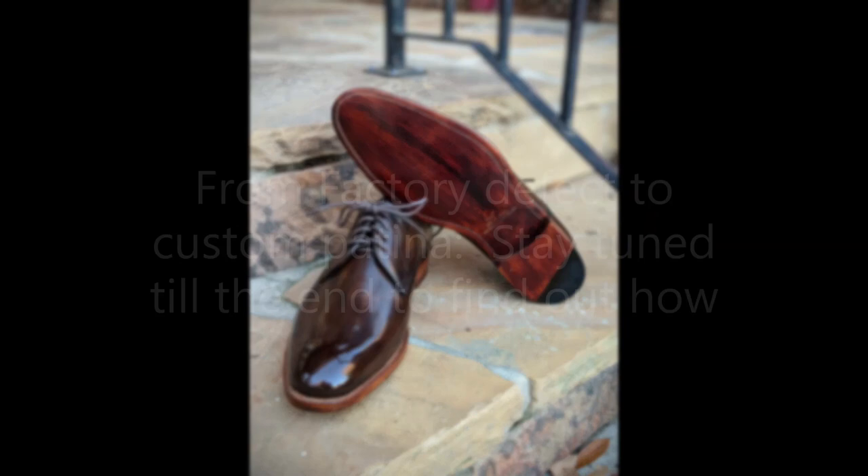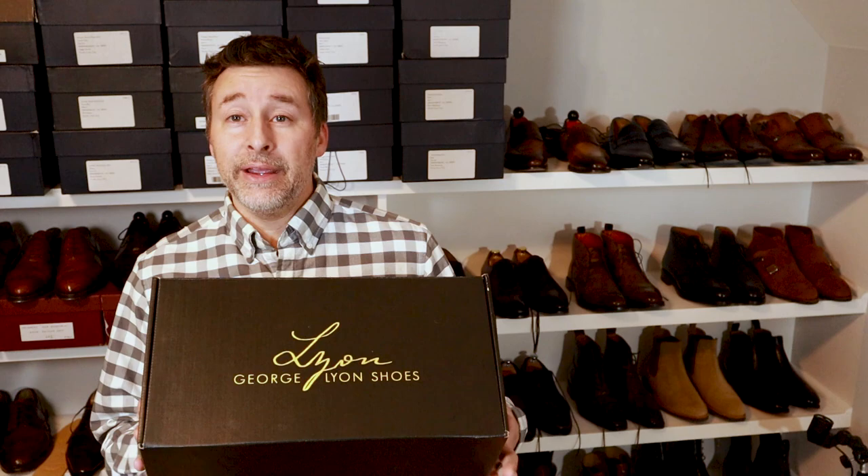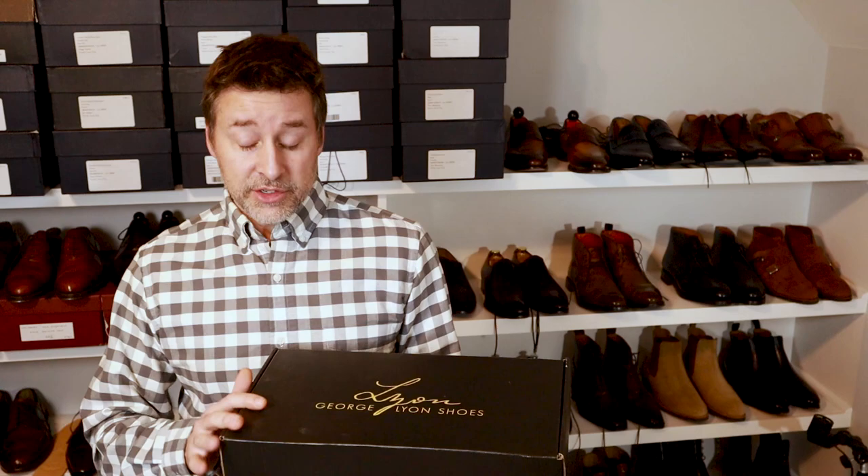You are about to watch a custom patina factory defect fix on this pair of George Lyons shoes. It is getting around Christmas time and we are actually going to auction these off and donate to charity, so stay to the end of the video and I'll give details there.